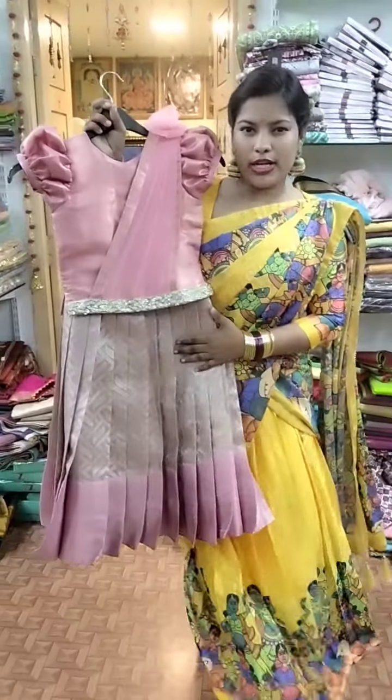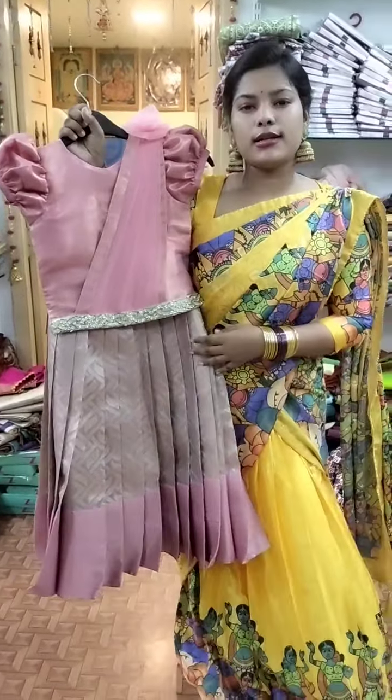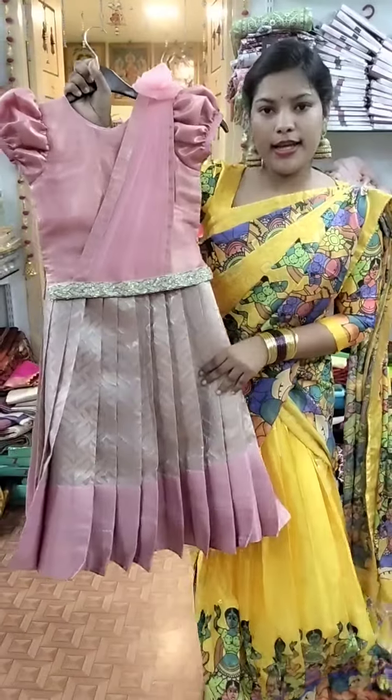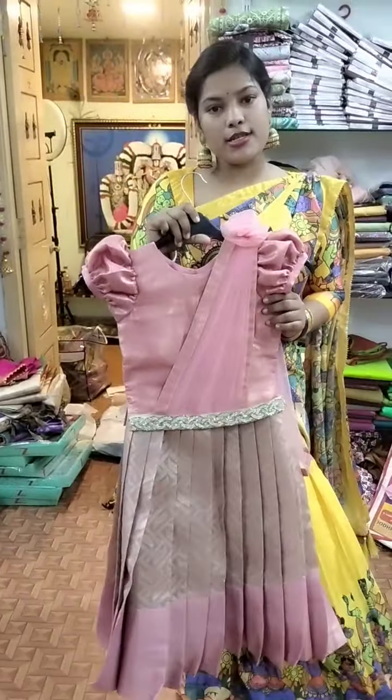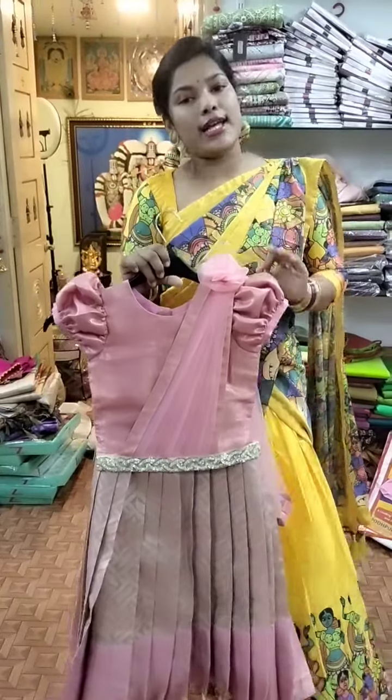Mom is going to purchase in Shriwari. The Shri material is different. The daughter's hair is also the same — one more Shriwari. We can stretch a beautiful lehenga with super setting on the color.